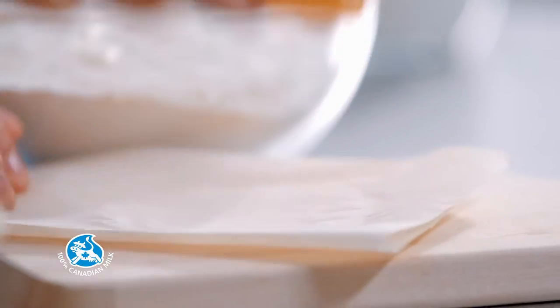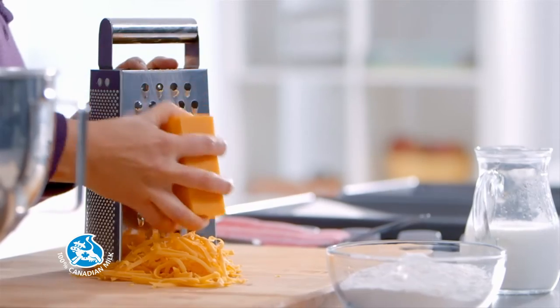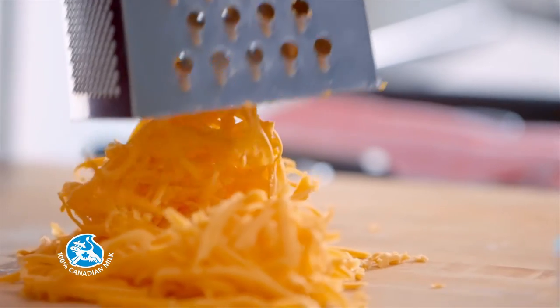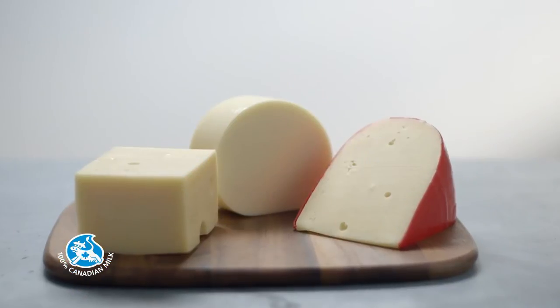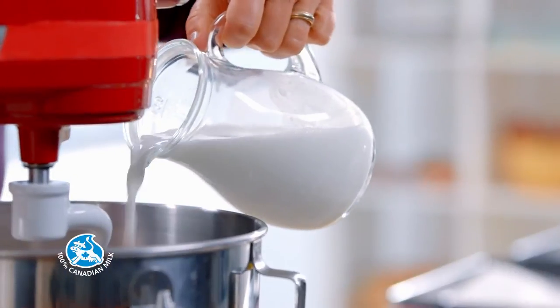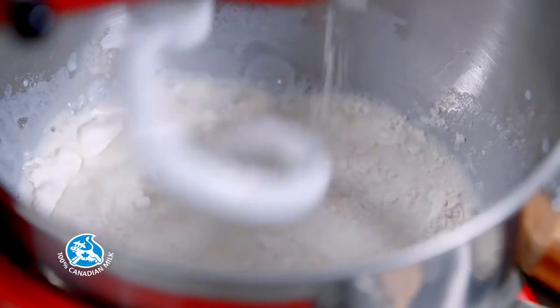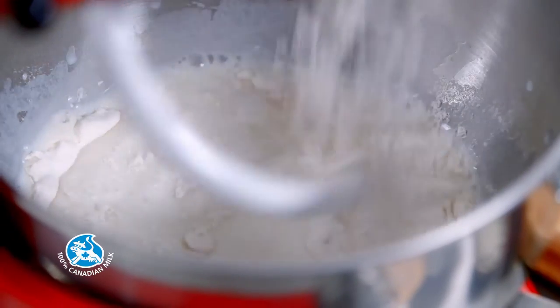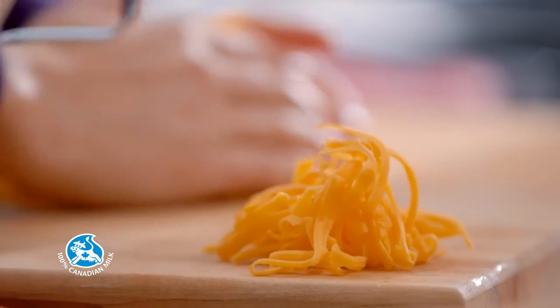Then grate some Canadian medium cheddar. You can also try this recipe with Canadian Swiss cheese, provolone, or gouda. Add the warm milk and mix at low speed, gradually adding 2 cups of flour and 1 1/2 cups of cheddar. Keep a bit of cheddar aside to top the pretzels later.